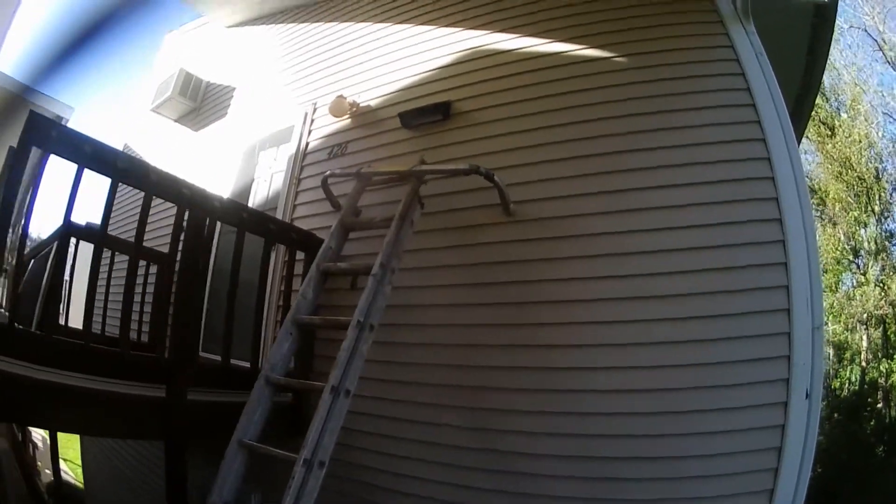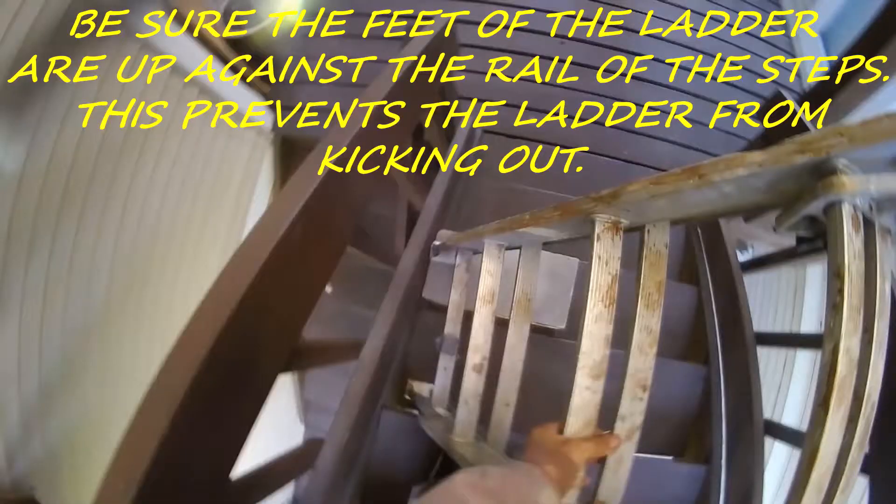Okay, now we're going to find out how that vent goes in there. Also, you have to be sure the feet of the ladder are resting up against the side of the steps — this prevents the ladder from kicking out.